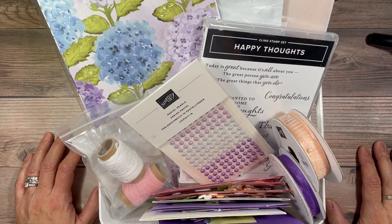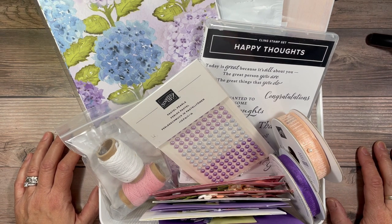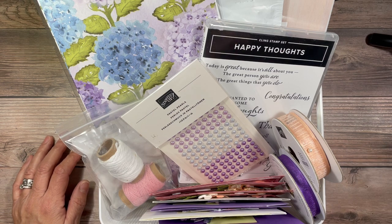Hi, my name is Antoinette Bay. I am with the Paper Papillion. I am an independent Stampin' Up! demonstrator in Lindbrook, New York.